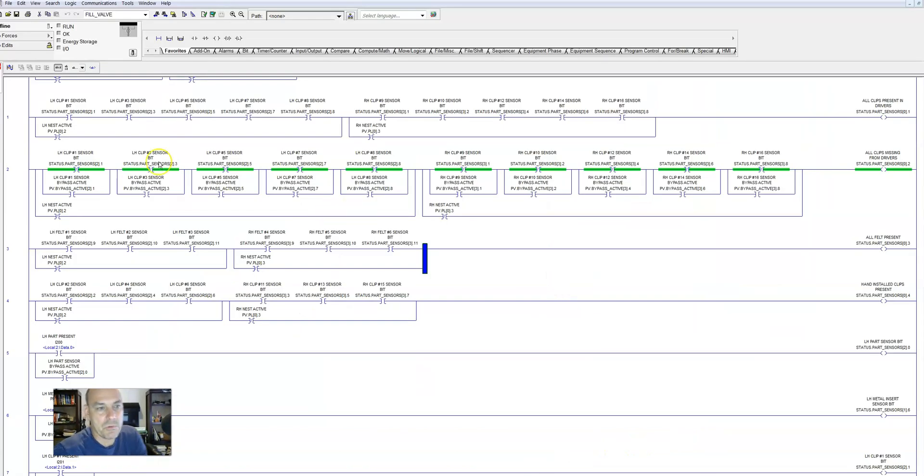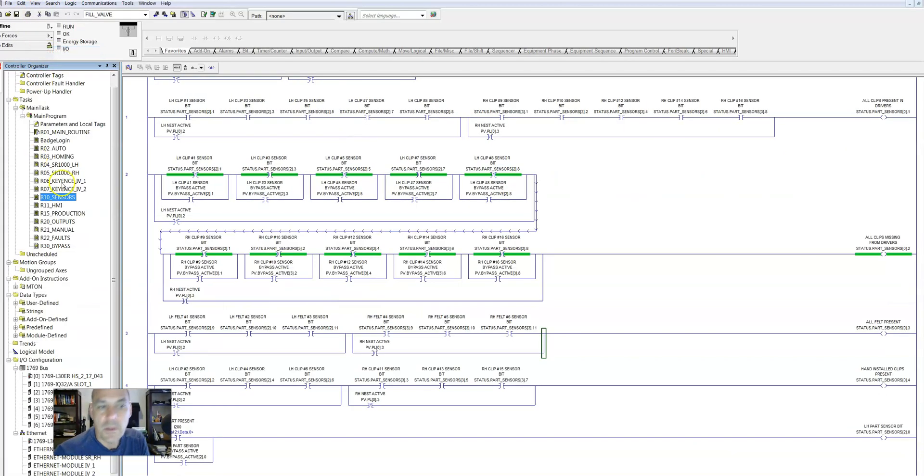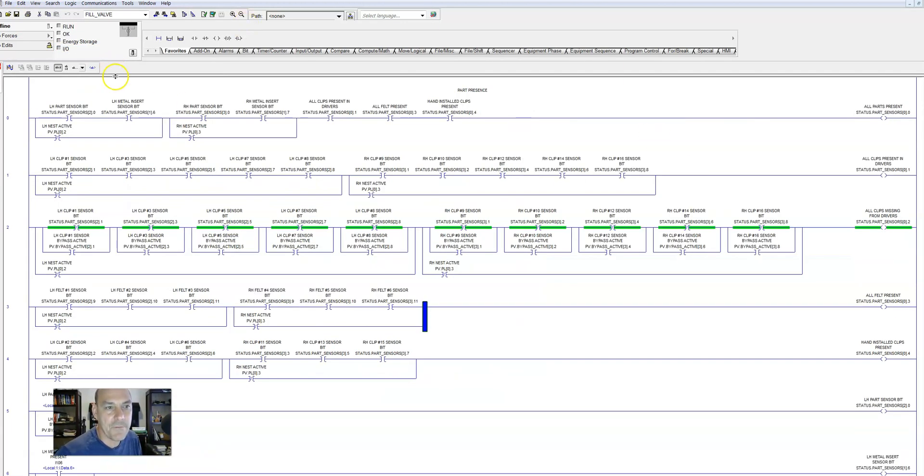Let's take a look at our routine — this is our sensors routine. Now we're going to talk about how to organize this information. The very first thing is at the very first rung, what I like to do is summarize. At the top I start with the big picture summary, and then all the way down near the bottom of the routine is where I get into very specific details. So the first rung here is a summary: are all the parts present? That's a status.